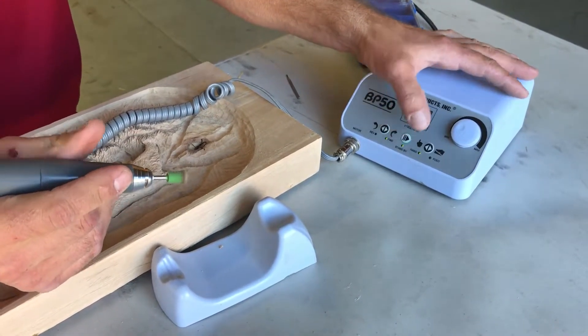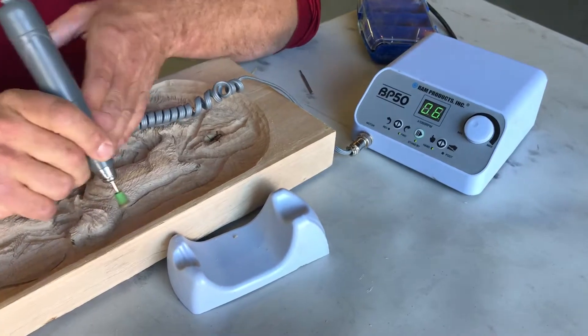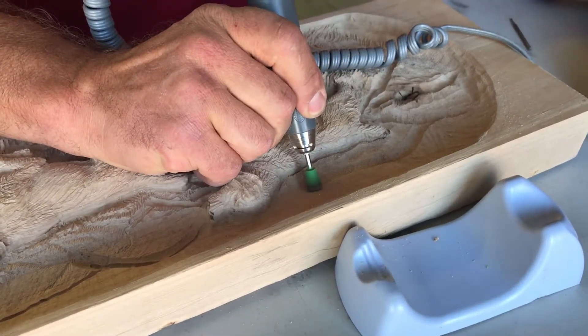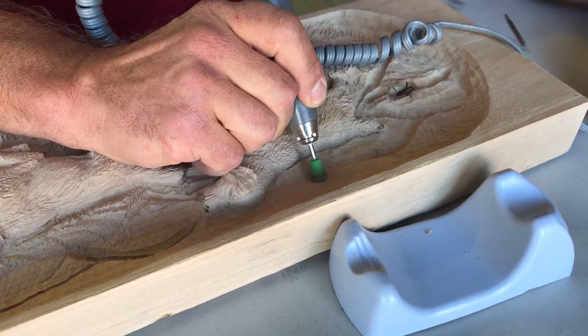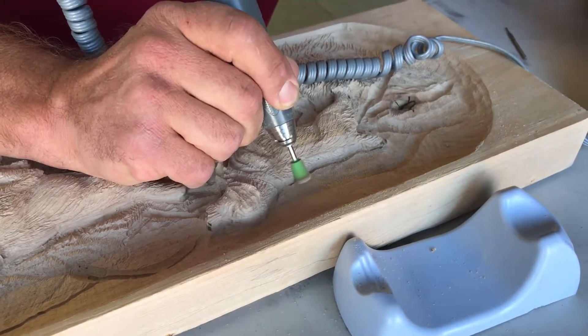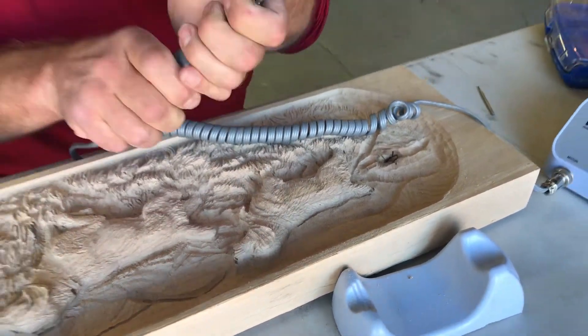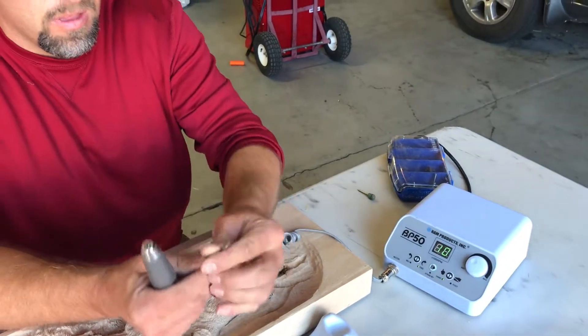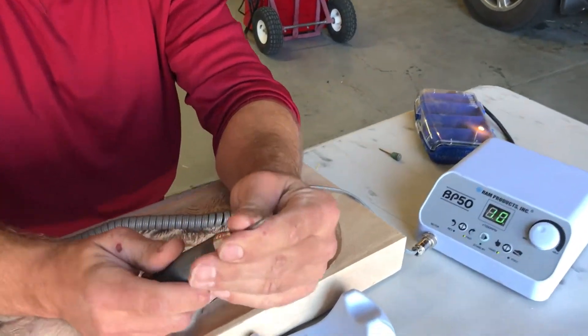To demo it — this is a big bit — the bigger bits are mostly for removal. Now let me show you a smaller bit. This is actually a Dremel tool bit, but it's a nice sharp tip.